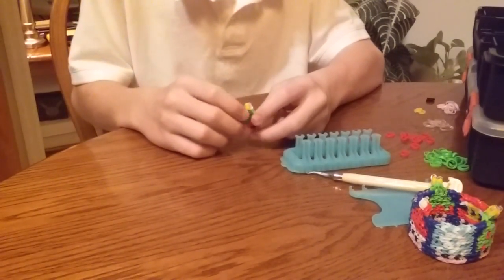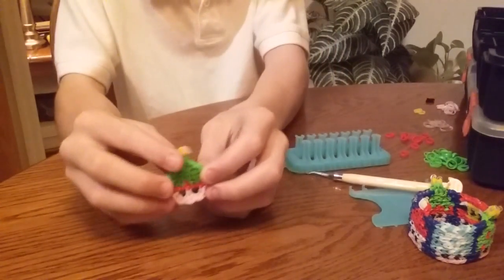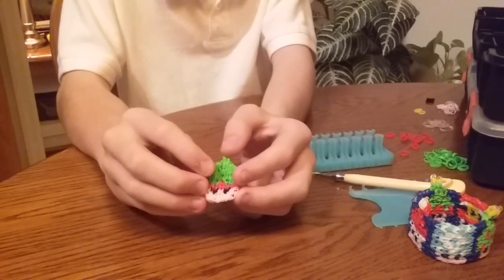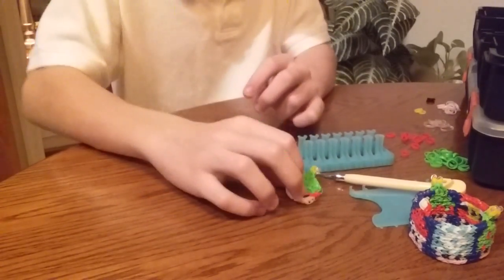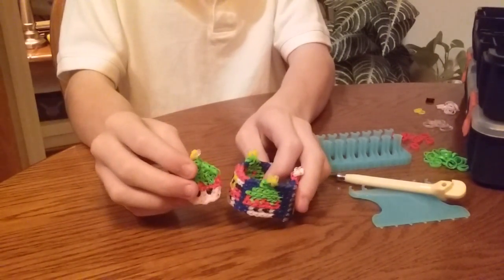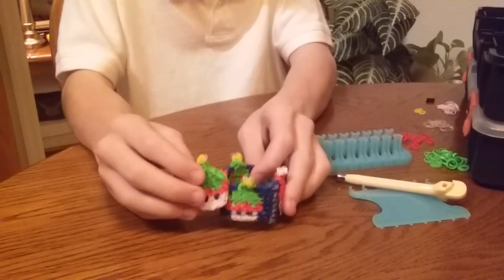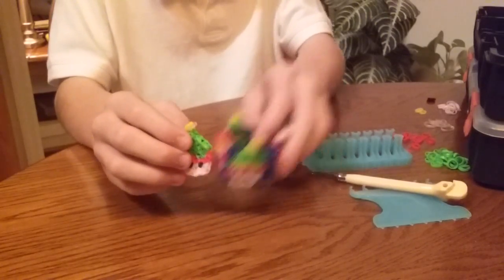Hi, this is Christopher from Zancing and Boys, and today I am going to show you how to make your very own elf mushroom. This is the final mushroom of the alpha-loom winter mushroom bracelet that I made, and I'm going to show you how to make it.